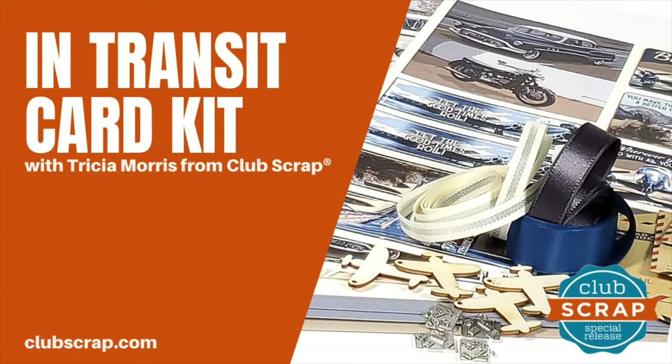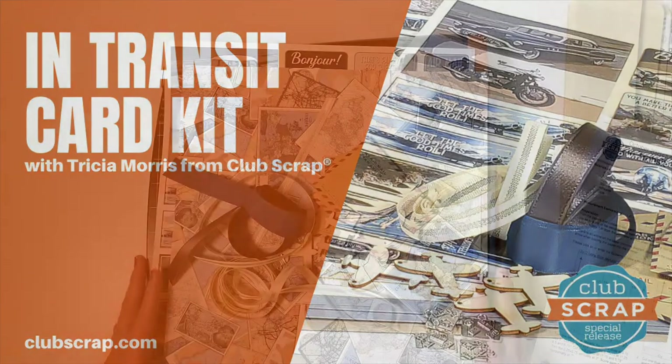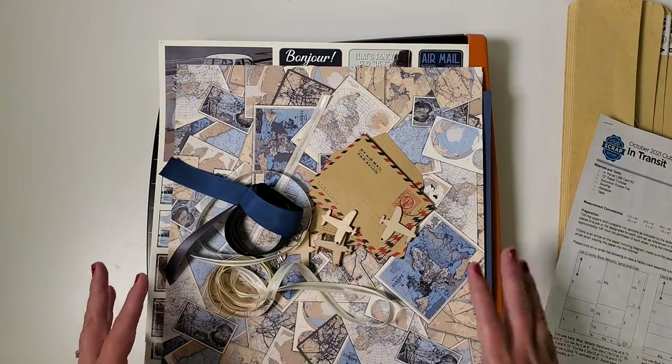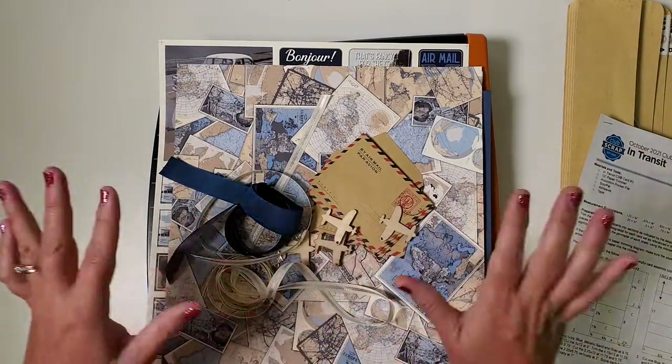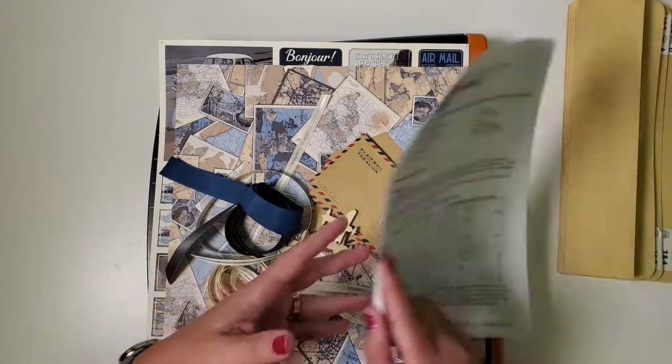Hey card makers, I'm Trisha Morris at Club Scrap with the In Transit Card Kit Assembly Workshop. We are going to make a dozen gorgeous cards and your kit even comes with the envelopes that you need to send them, so you're all set to go.